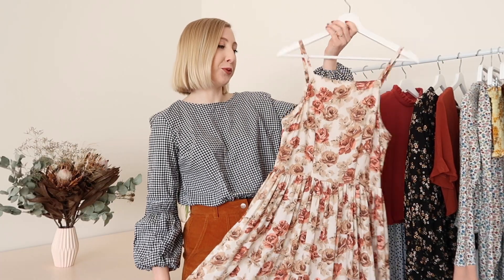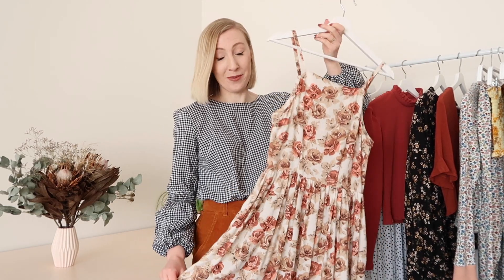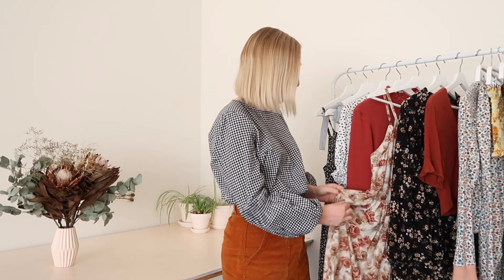I'm just really happy to add this dress to my me-made wardrobe. It's definitely one of my all-time favourite dresses I've ever made. Oh, and by the way, all my dress sewing patterns have pockets — so this Hazel dress has pockets as well, so of course it's my favourite. What's not to love?